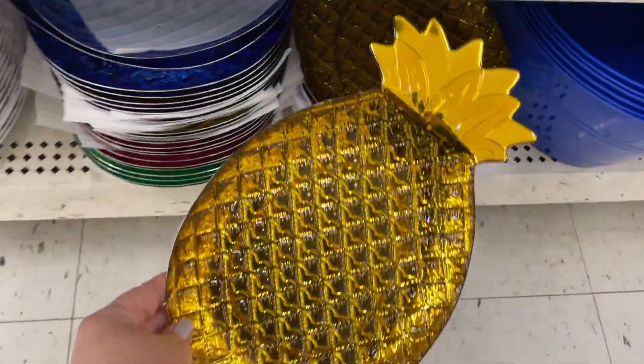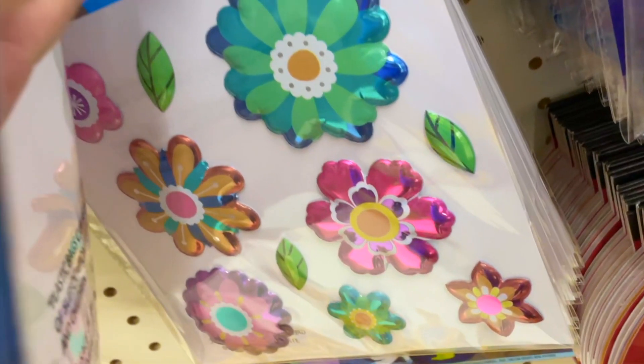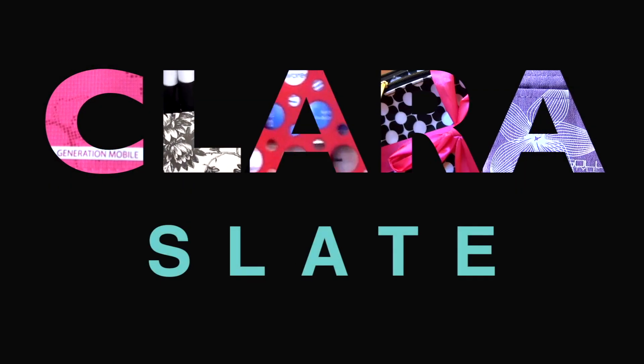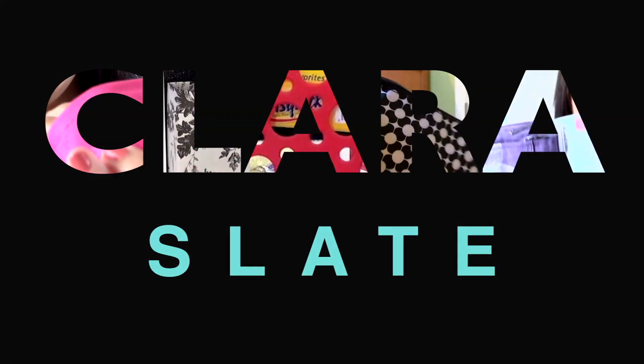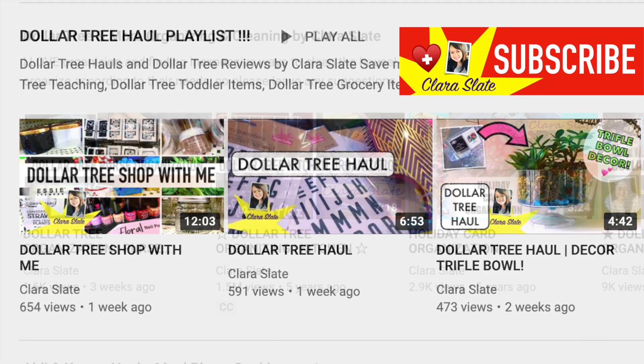Hey guys, it's Clara. Welcome back to my channel. This video is a shop-with-me through my Dollar Tree. Stay tuned if you like all things Dollar Tree — Dollar Tree hauls, Dollar Tree organizing.